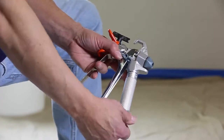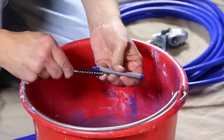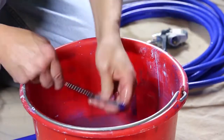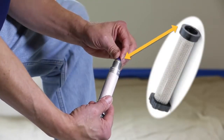Simply unclip the trigger guard and unscrew the handle of the gun to access the filter. Check the gun filter to assure it's not clogged or damaged. Replace the gun filter if it is torn or cannot be completely cleaned out. Reinstall the gun filter with the round end up.